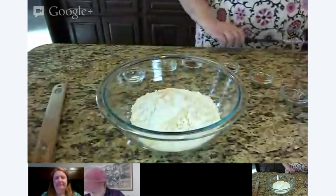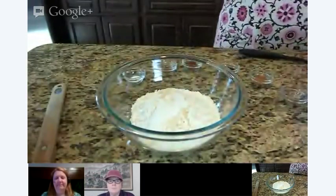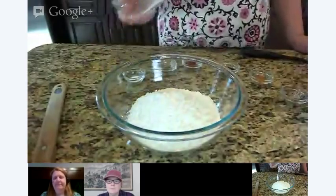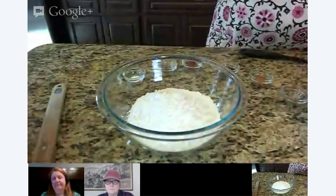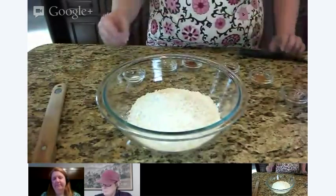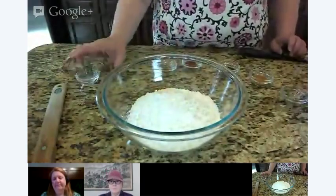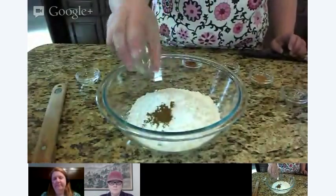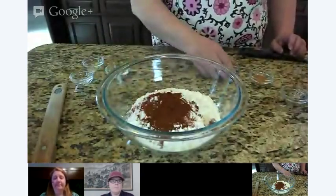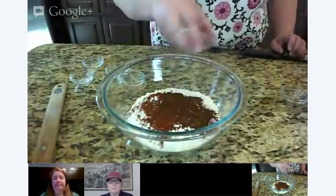We are going to make our seasoned flour for boneless buffalo wings. I have about two and a quarter cups of flour here, and then I am going to add a little bit of cornstarch. I like to add a couple of different starches because it helps make things a little bit more brown and adds a little character. We are going to add some salt, some cumin, some chili powder, some paprika, some seasoned salt.